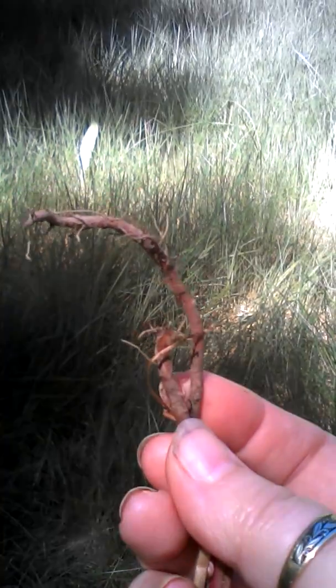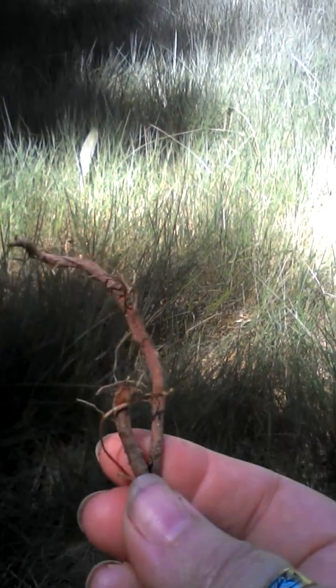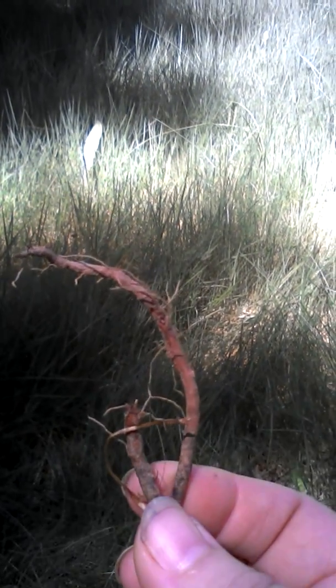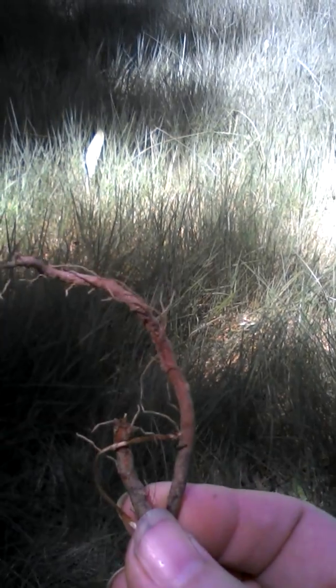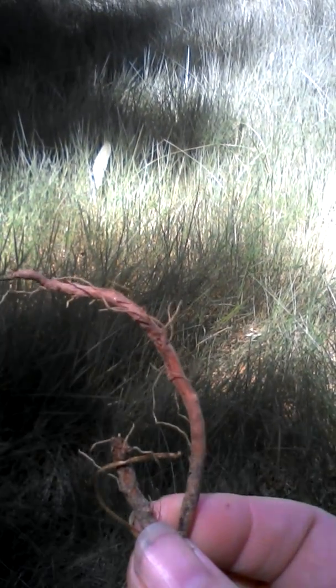Dandelion root is good for detoxing your liver. And it helps with hay fever or some allergies. It helps with women's menstrual cycles, making them more balanced.